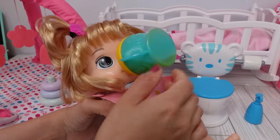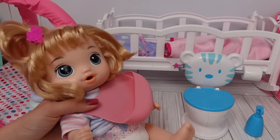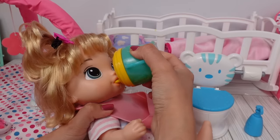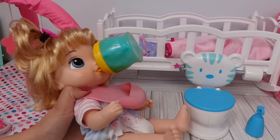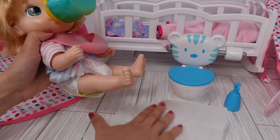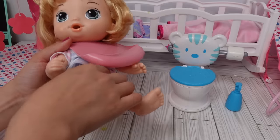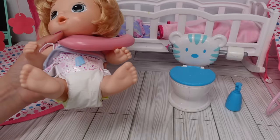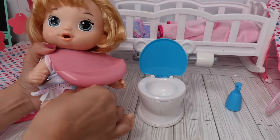Uh-oh, she got a little bit on her chin — let's clean your face. Okay guys, I got everything cleaned up. I don't think the new Baby Alive diapers actually work that well, or maybe I just gave her too much to drink. I'm going to have to finish feeding her on her potty.